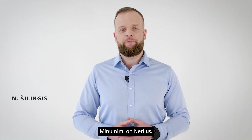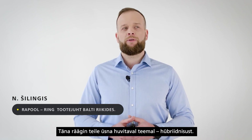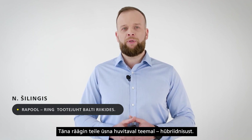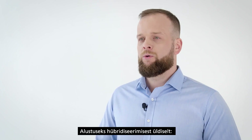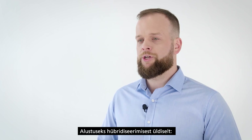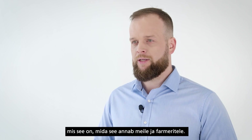Hello, my name is Nerijus. I'm a product manager for the Baltics and today I would like to talk to you about one quite interesting topic: hybrid wheat. I will try to answer the main question of how to reveal the genetic potential of hybrid wheat. Let's begin with hybridization in general — what it is and what it gives to us and to farmers.